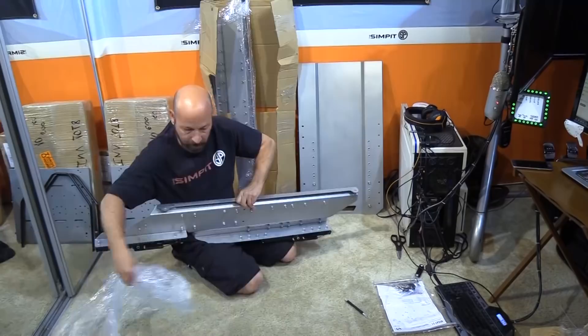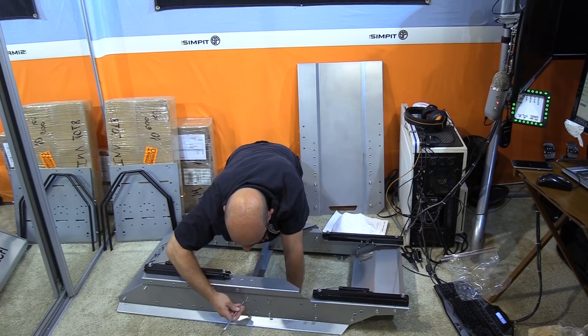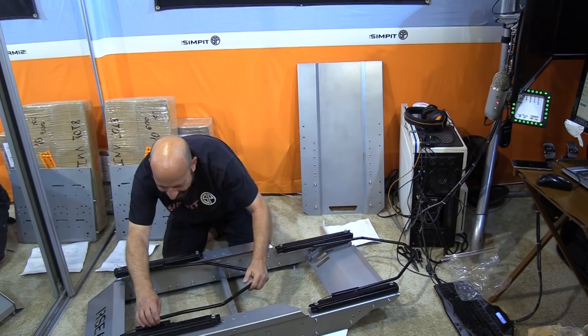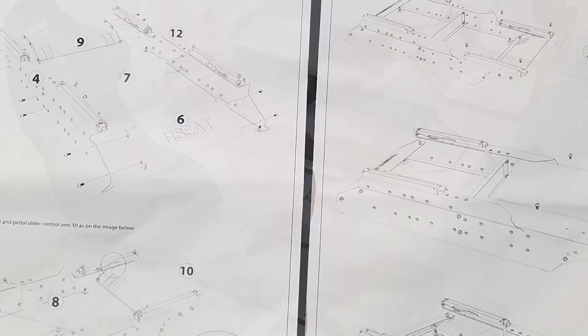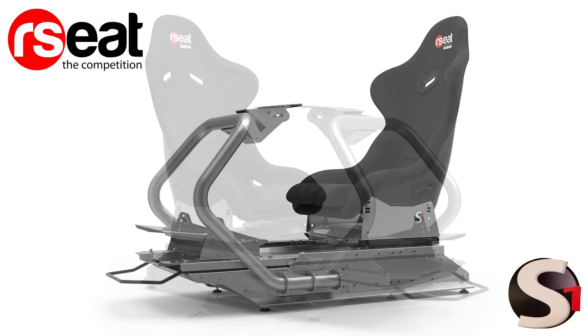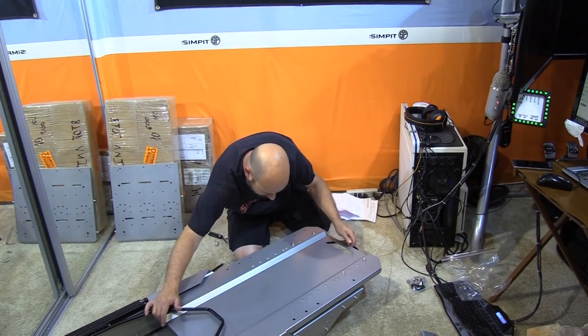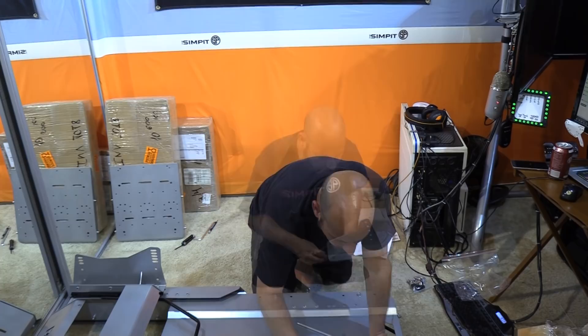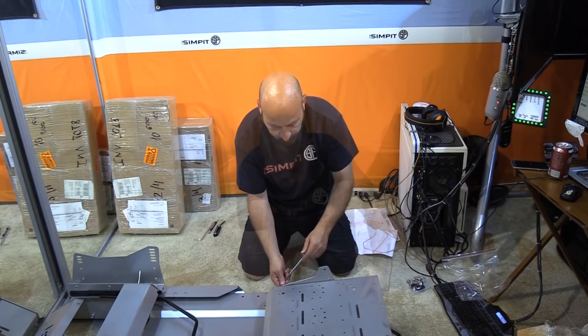Assembly starts by putting the two side pieces together with the three cross braces to form the main base. You then install the slider control arms — they have a slight angle and are directional, so orientation matters. Next, install the pedal deck to the main base on the lower front adjustable sliders, assemble the three-piece seat base on the adjustable seat rails, then mount the pedal mount onto the pedal deck with two adjustable angle side plates and the main cross plate, which is pre-drilled for nearly every pedal set on the market.